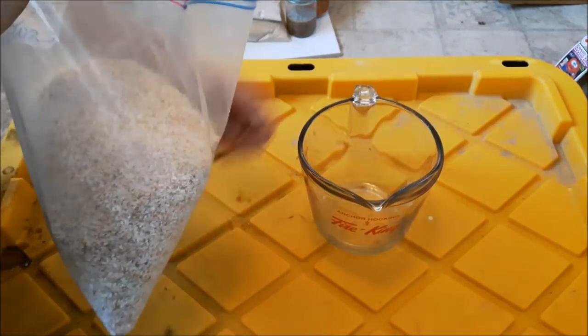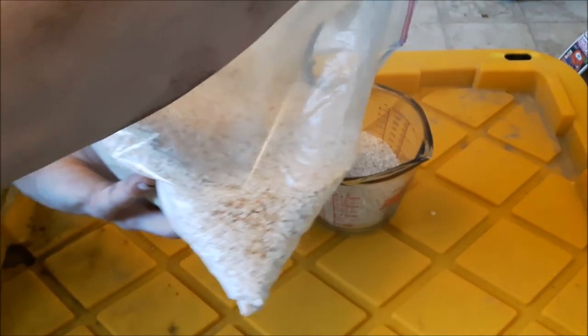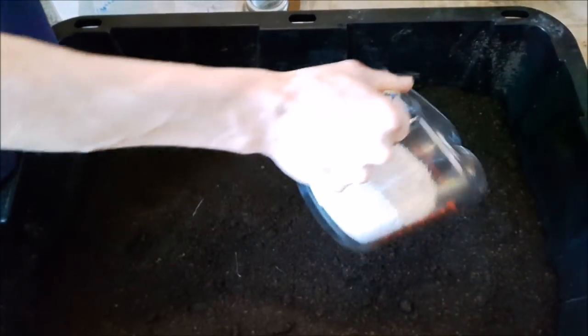Starting with the vermicompost — I use a cup of crab shell meal. We are using two cubic feet, so I'm going to use two cups of crab shell meal. Just pour it onto your soil to get it out of the way.